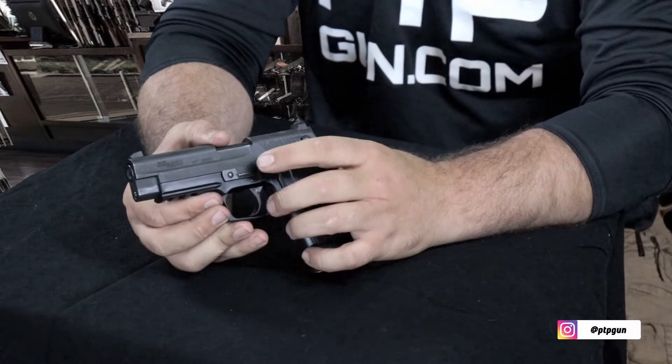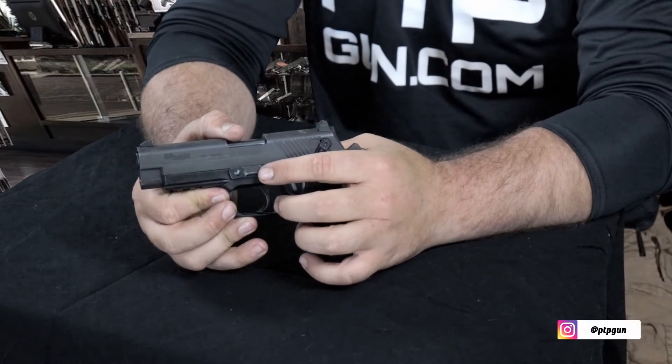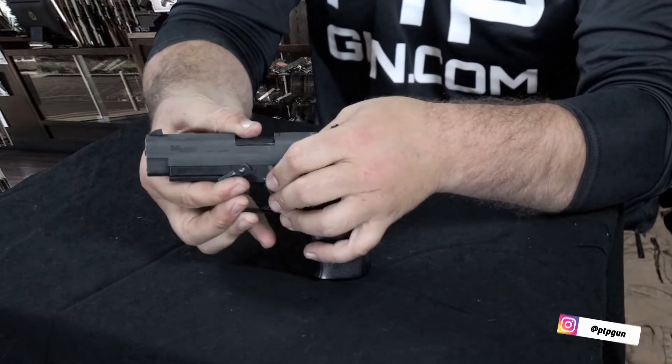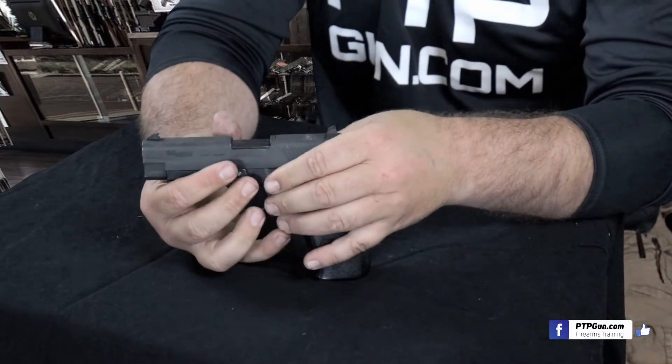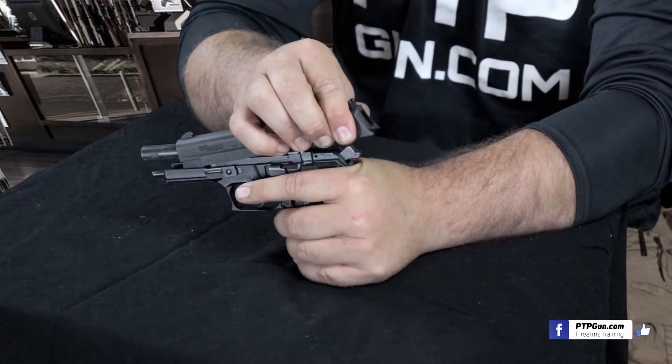Now, from here, we're going to go ahead and take this takedown lever and rotate it from the 3 o'clock position all the way down and around to the 9 o'clock position. Once it's there, we can go ahead and pull this back and lift up. Pull the slide back, lift up, and the slide will come off forward.